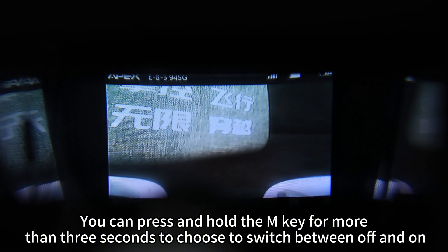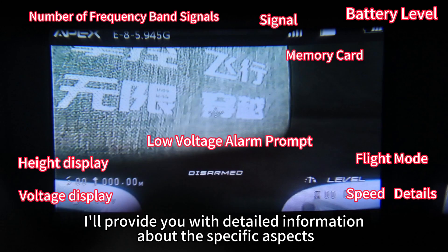Press and hold the M key for more than three seconds to choose to switch between off and on for this function.